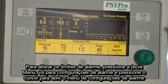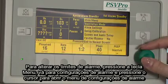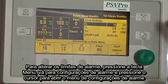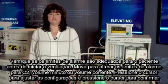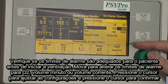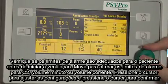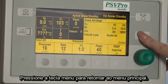To change alarm limits, press the Menu key. Scroll to Alarm Settings and press the comm wheel to open the alarm settings menu. Make sure that the alarm limits are appropriate for the patient before starting ventilation. Scroll to O2 minute volume or tidal volume alarm limits to change. Press the comm wheel, adjust the setting, and press the comm wheel to confirm. Press the Menu key to go back to the main menu.